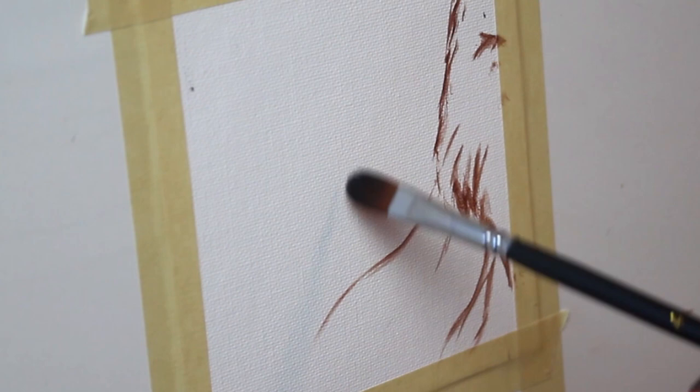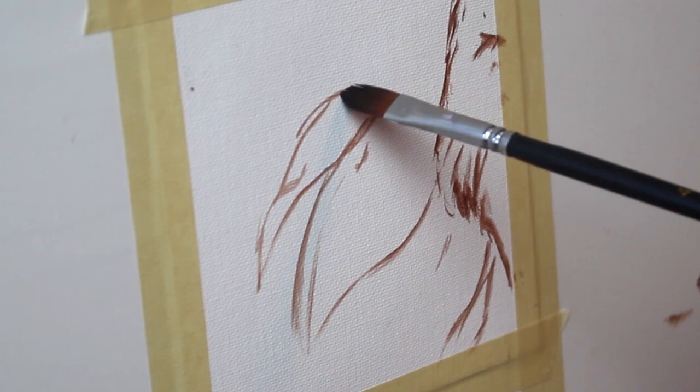Here I'm starting out by sketching in where the chunks of fur and mane are going to go. I'm using my brush and a little bit of the paint I'm going to be using, but you can easily do this with pencil as well.